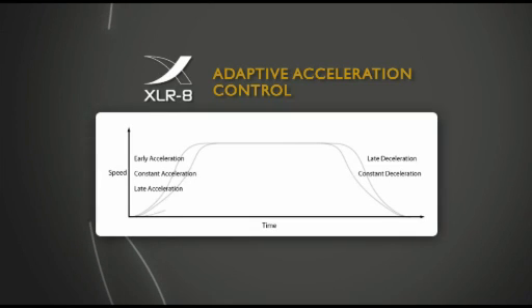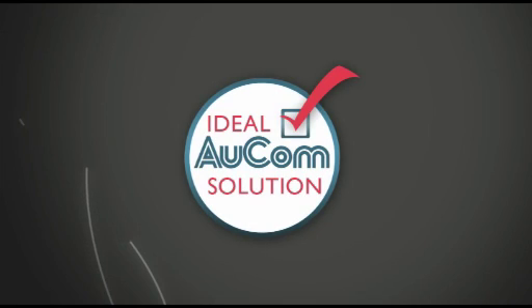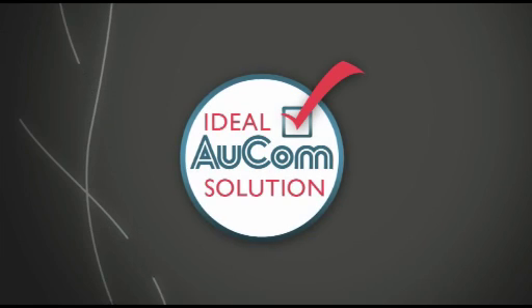Accelerate gives you an unprecedented level of control over your motor's acceleration and deceleration. By selecting the right profile to fit your application, you can achieve the ideal Orcom solution.